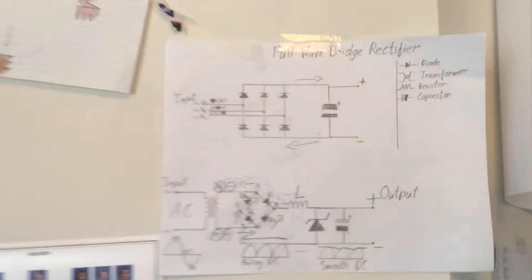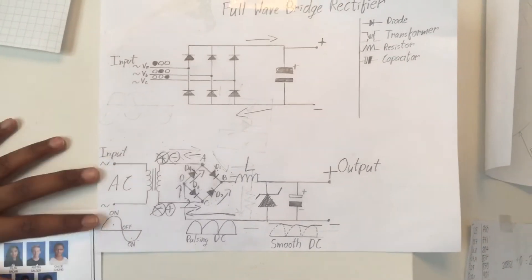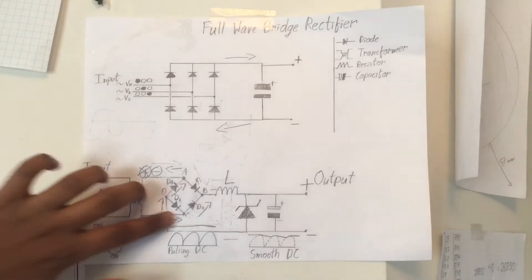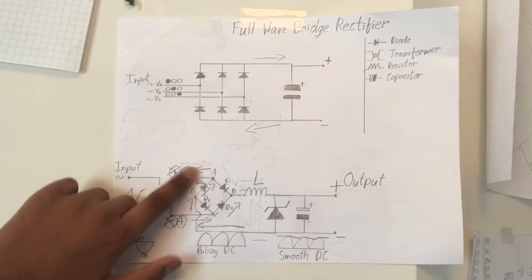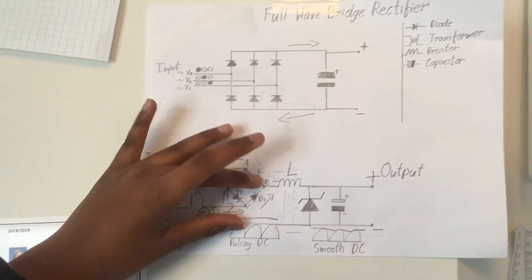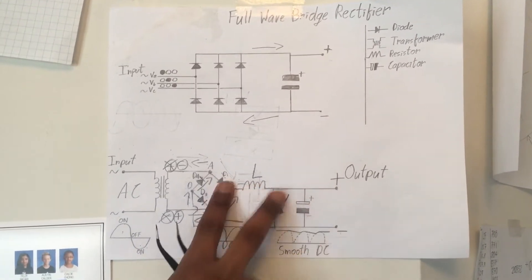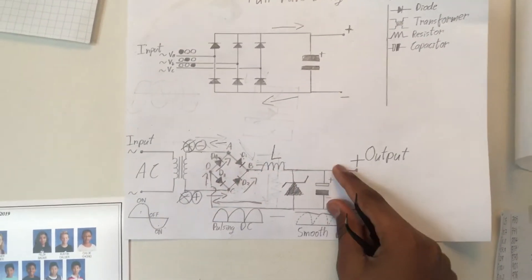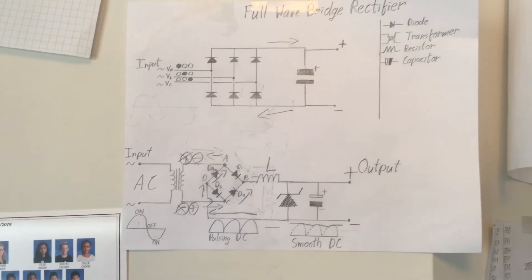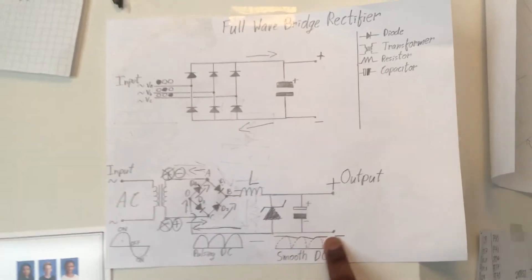If you check one of my recent videos, it shows how to convert AC into DC. The voltage from the coil goes to the full wave bridge rectifier and converts to pulsing DC. If you remove the inductor and the zener diode, it goes directly to a capacitor, which smoothens out the pulsing DC and makes it an almost smooth DC.